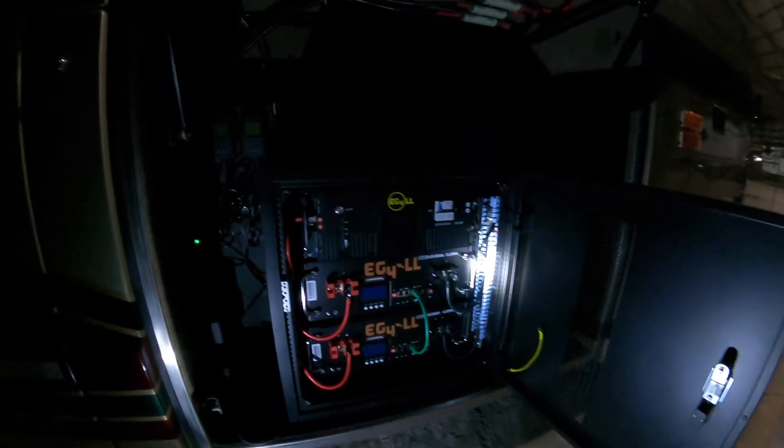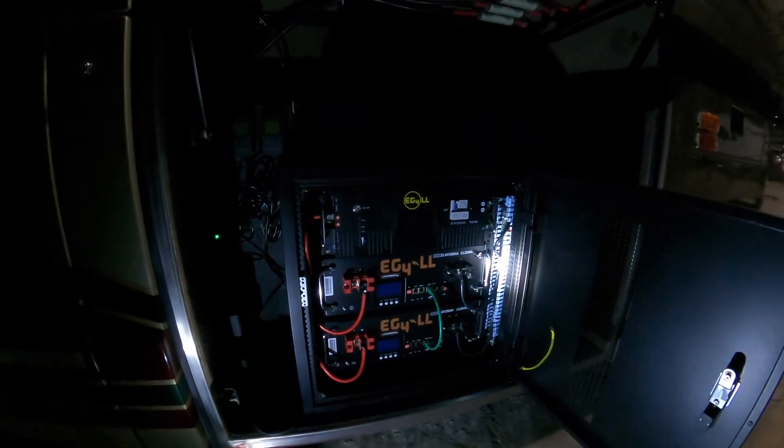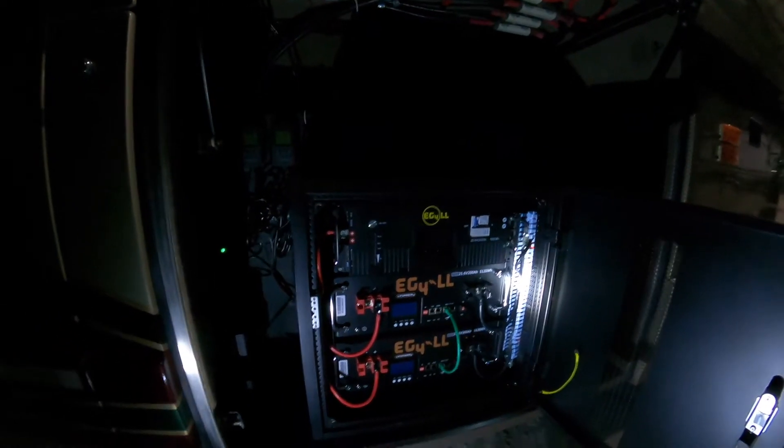So what I want to do today is unhook one of the inverters and see if that makes it work. I'm going to show you what's going on, then pull a fuse and see if it starts.